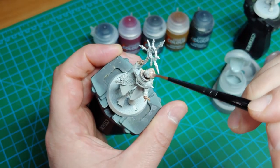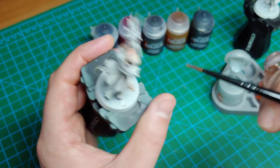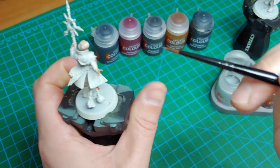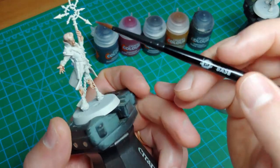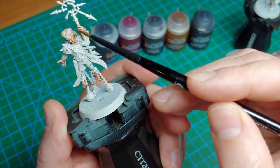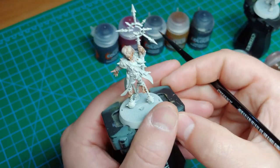Once you get some Gilliman Flesh on, go in with some Apothecary White over the top and begin just mixing the paint together right on the model. Go back and forth a little bit, add a little bit more if you need to. Just make sure if you do reach into another part that you clean your brush off first, and you get this kind of a result.